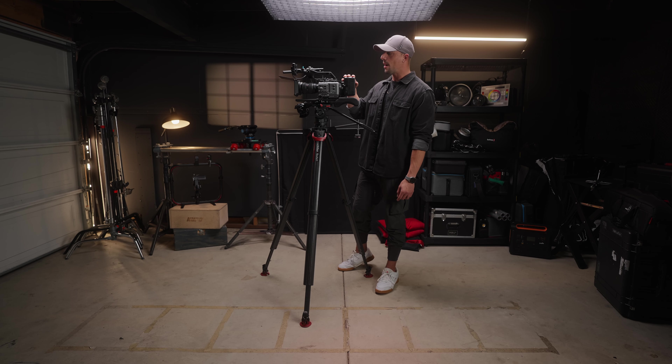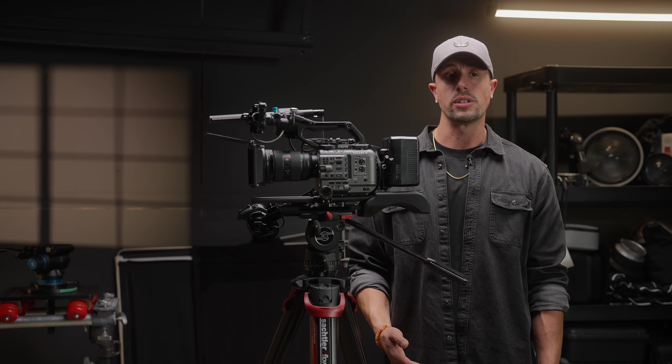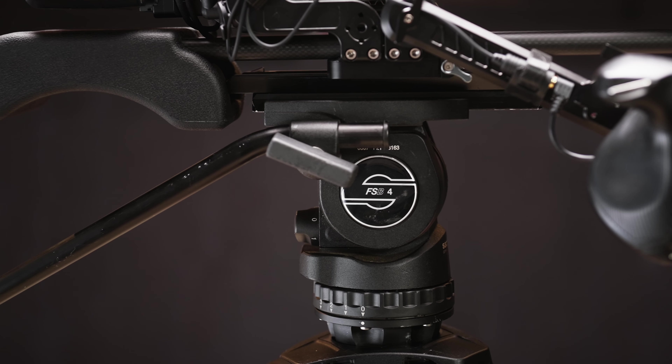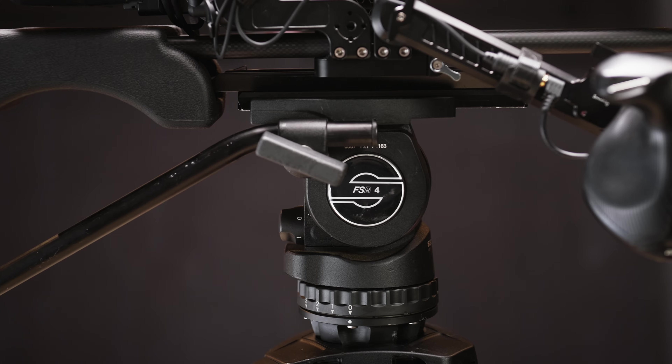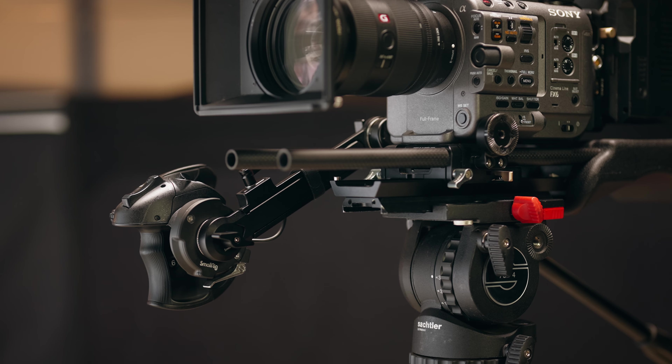I still have the v-mount plate that's part of the Tilta cage and everything's working fine. The only thing I've added in the past year was the proprietary dovetail plate so I can balance my FSB4 fluid head better with this setup. If you are running some sort of base plate and a tripod system, a dovetail is a must.